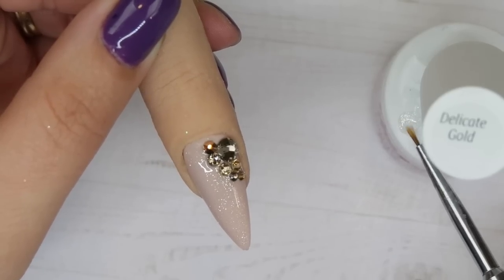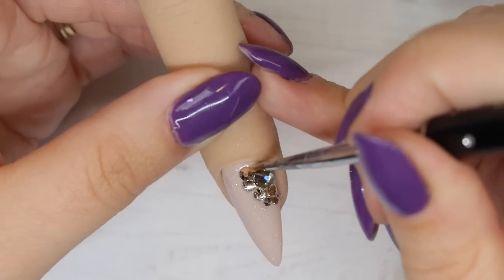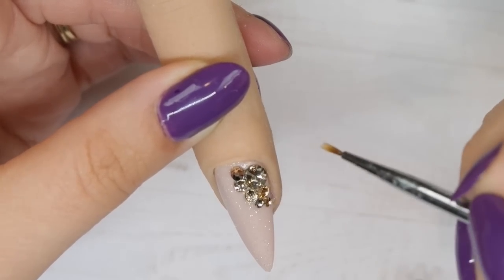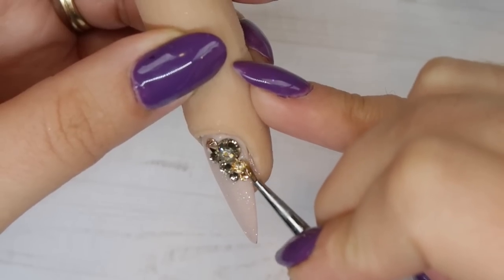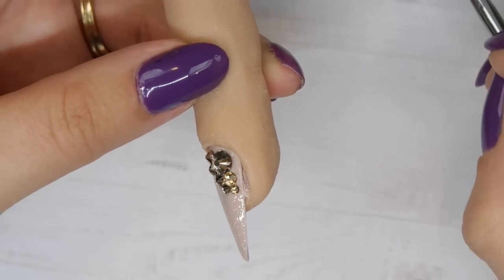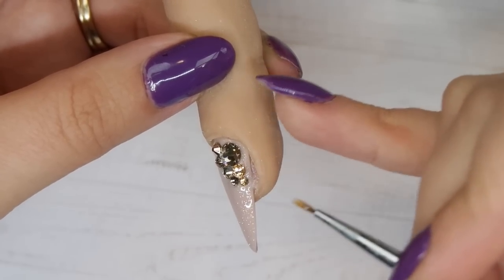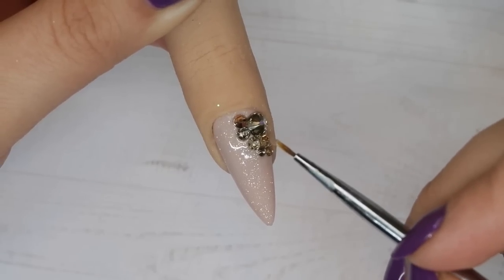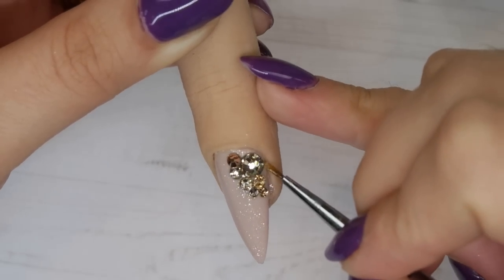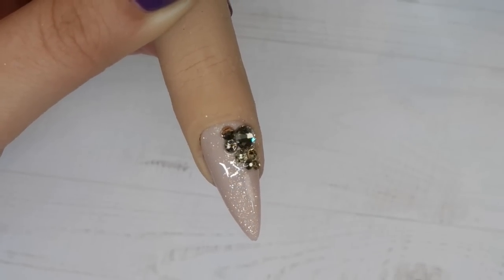Now I can go in with my top gloss. For this demo I'm using the Four Magic Gel top gloss in Delicate Gold — it has a little bit of glitter. One really important thing when working with Swarovski crystals and this type of glue: you just want to butt your top gloss up to the crystals, not go over the top of them, or they will lose their shine. So just butt the top gloss up, do your best not to go on top, then use a little brush — I'm using the Selena Ryden Swirly brush — to go around them.